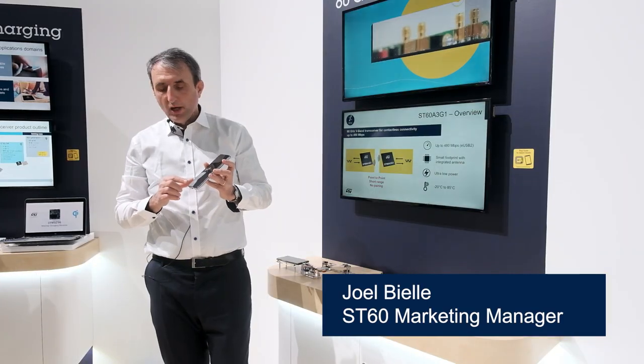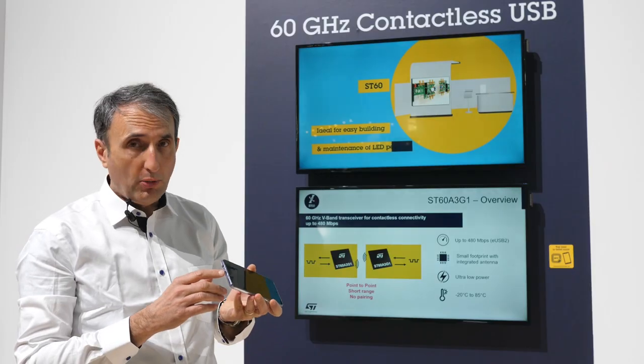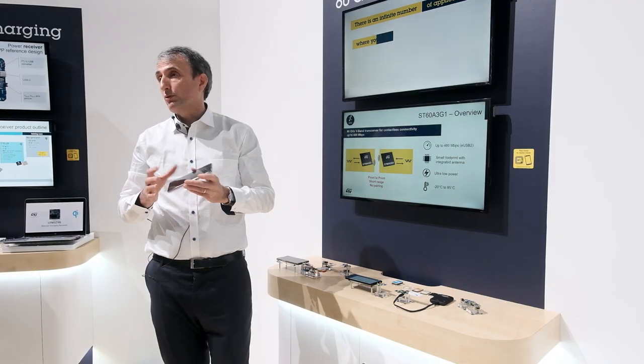As we all agree, on mobile equipment we would like to get rid of connectors because they are bulky, because they are costly, because they are fragile, and in some cases they prevent the product from being truly waterproof.